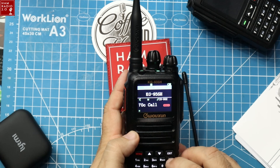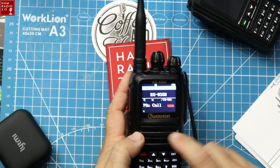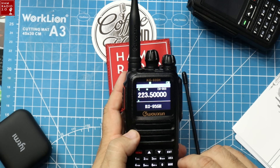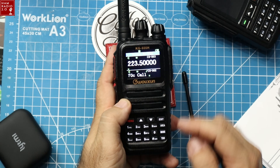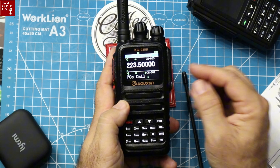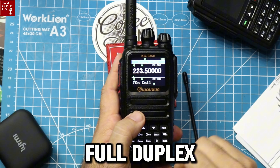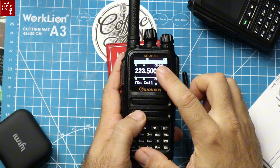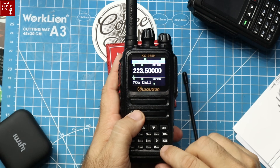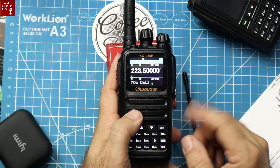We can switch back and forth between the top and bottom bands. The bottom band is currently on 70 centimeter call, the top band on the 1.25 meter call. Hit TDR and it will open up and monitor both bands at the same time. The great thing is this radio is full duplex — you can receive signals on both top and bottom band simultaneously. Satellite guys are going to love that.